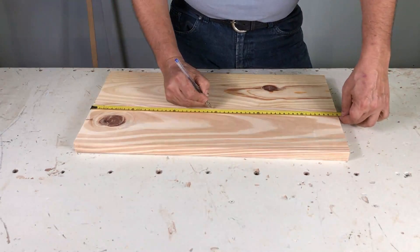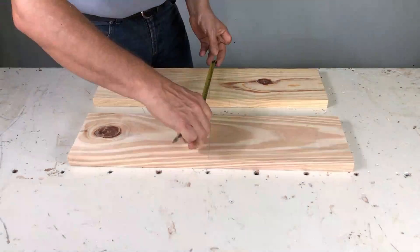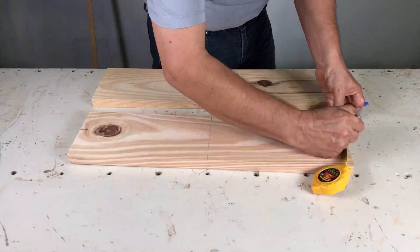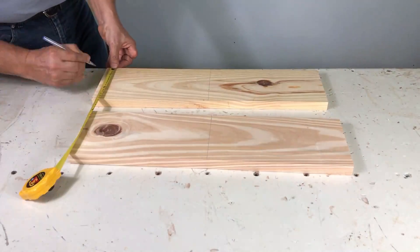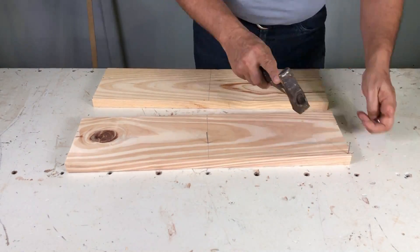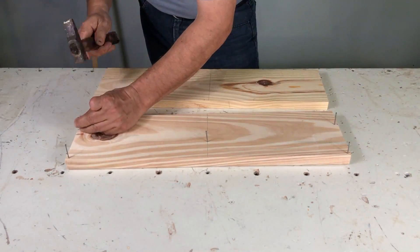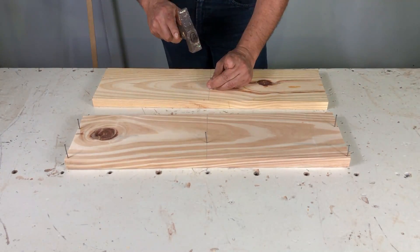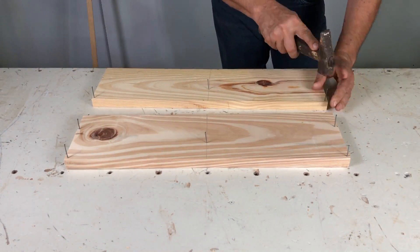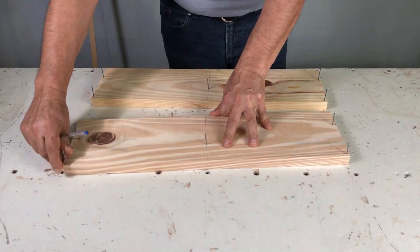Agarramos los dos tableros de 58 centímetros de largo, lo marcamos del centro, lo marcamos con la escuadra a 10 centímetros y a 5 centímetros en los extremos. Buscamos clavito de cabeza perdida y lo ponemos donde habíamos marcado. En la parte de los extremos, de la parte de arriba, lo dejamos aproximadamente a 4 milímetros del borde del tablero. Clavamos los clavitos.